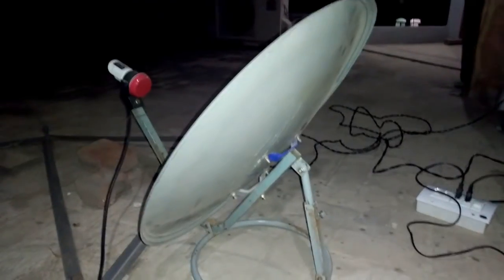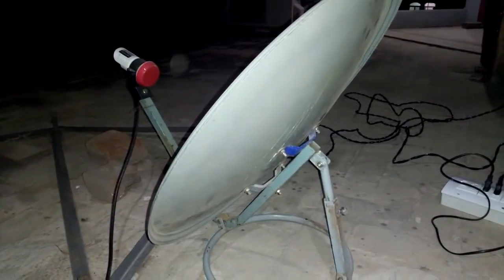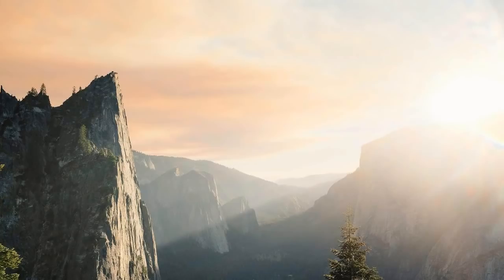If you don't subscribe to the Sunbeam system, please do it so that you can get the latest information from the Sunbeam system.